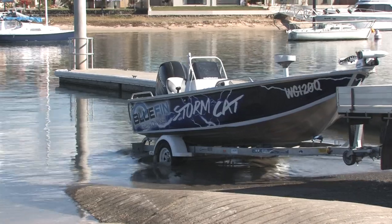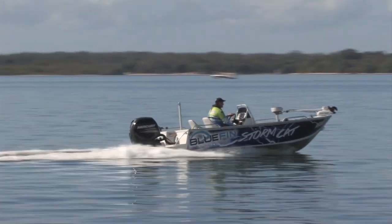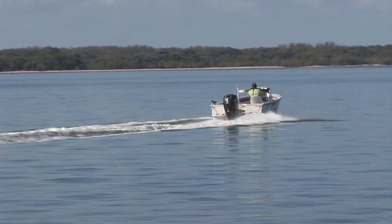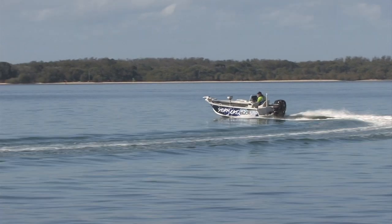Today we're going to be talking about the Bluefin 5.35 Stormcat. Its overall length is 5.4 metres, a beam of 2.1 metres. We've got a 4mm bottom sheet on this boat and a nice wide beam of 2.1.